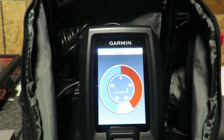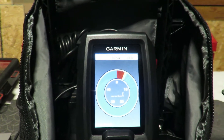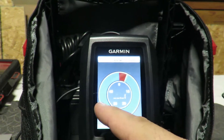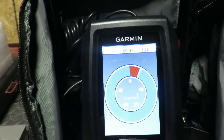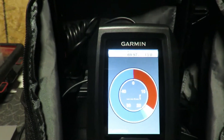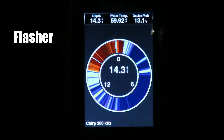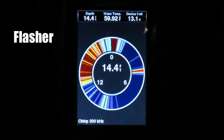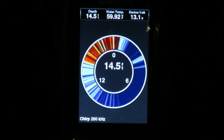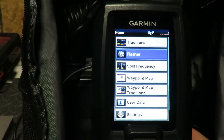With the flasher mode, if you study how it works, you can actually see your lure going down into the water just by the lines, and you can tell when a fish is coming up to get it. You have to do your homework and learn how this works. I have footage of it going while it's in the water that I can show you. Then there's split frequency as well.